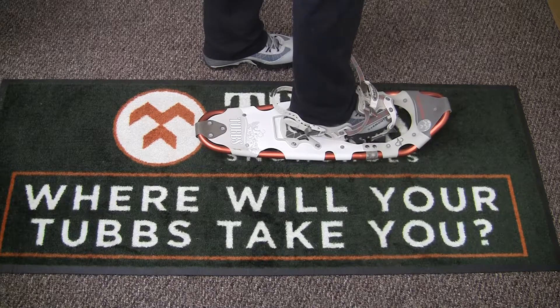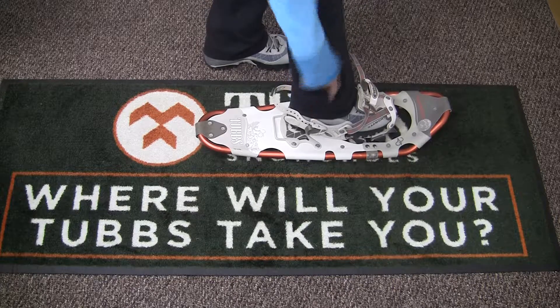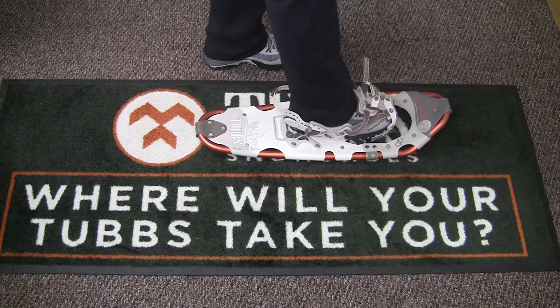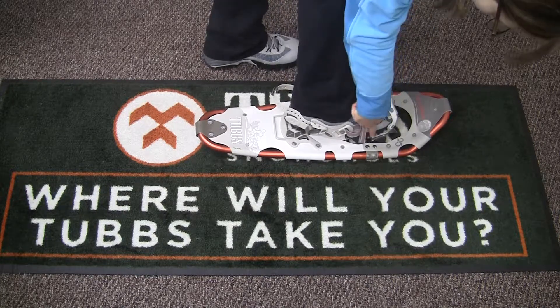To get into the active fit binding, first place snowshoes so that the heel strap buckles are on the outside. Pull the cinch pole upwards to open the binding. Slide your boot into the binding, placing the ball of your foot directly over the rotating toe cord.